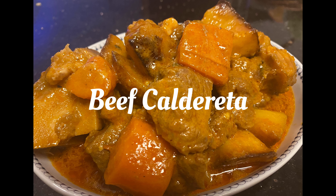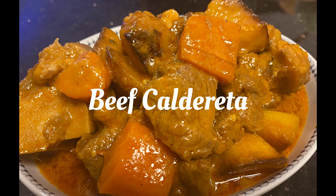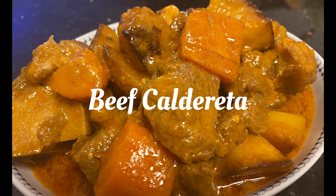Hi guys, welcome to another cooking vlog. So for today, we're gonna cook beef caldereta, Kapampangan style.